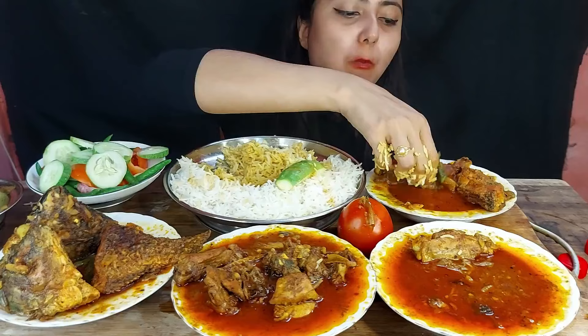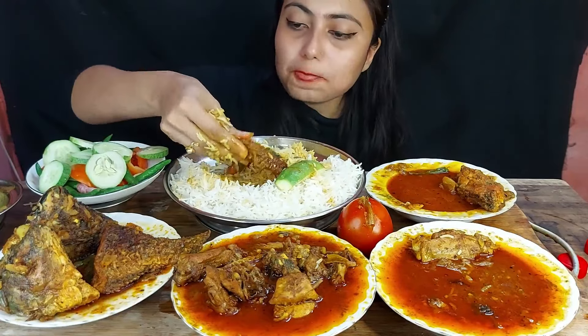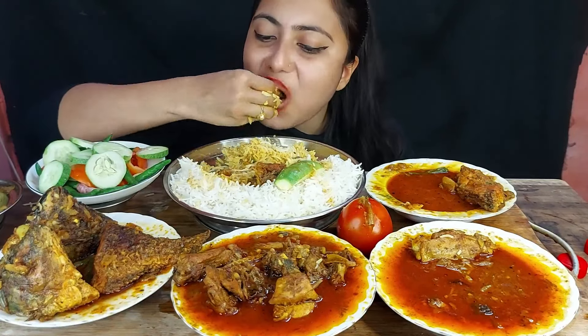I'm going to add some butter. I will add some butter. It will be great.